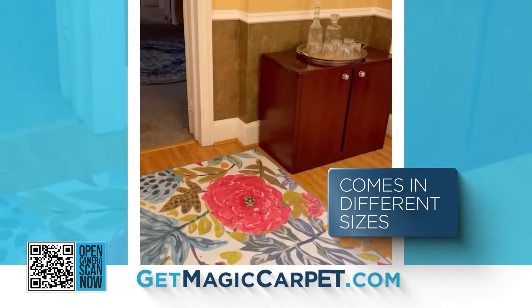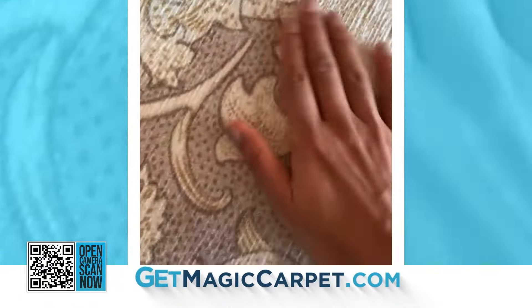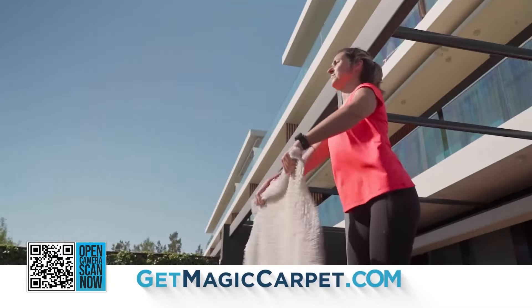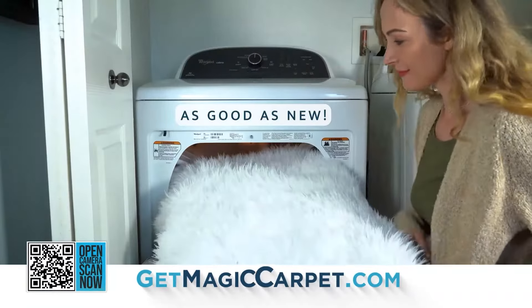This is the large 5 by 7, and it fits perfectly. I literally just take it, fold it up, and pop it into my laundry machine, and it comes out looking brand new. Stop cleaning your rugs the old-fashioned way. My Magic Carpet is waterproof, non-slip, and completely machine washable.